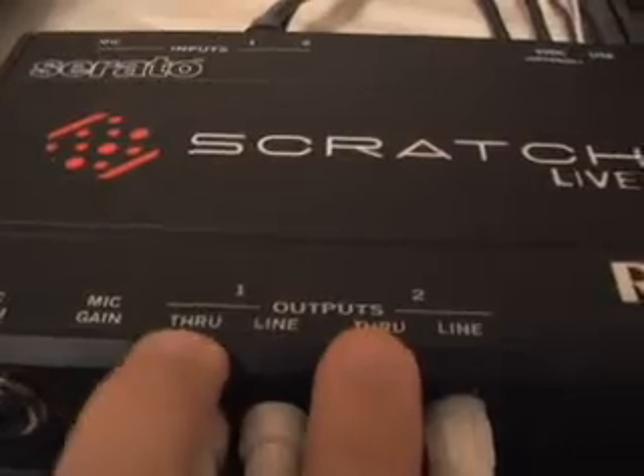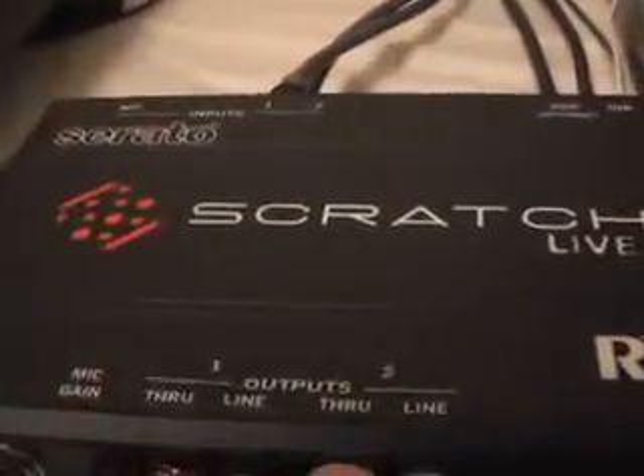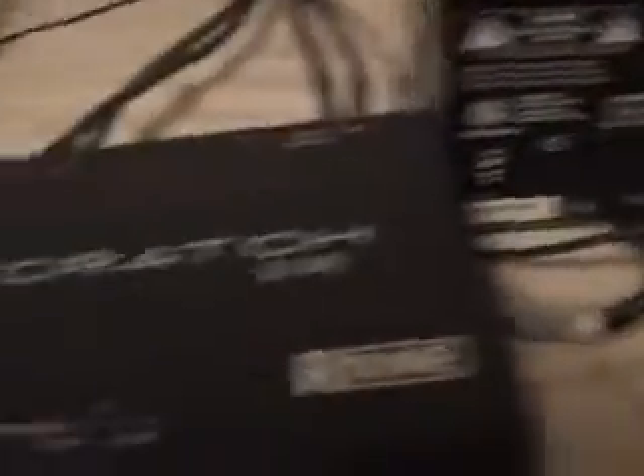The through outputs, however, do go into phono inputs on the mixer if you are using turntables. Turntables are phono level and the throughs are for bypassing — it's just a straight signal through. So the throughs go to phono inputs on your mixer, and the lines for your music in Scratch Live go into line.